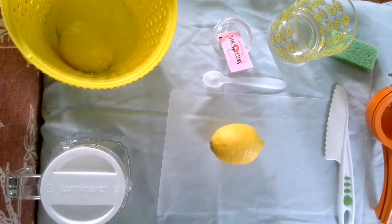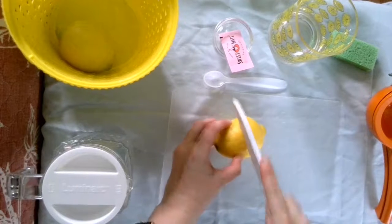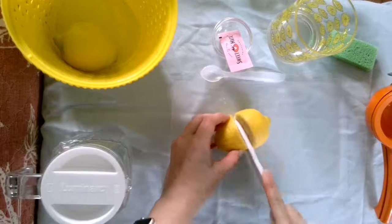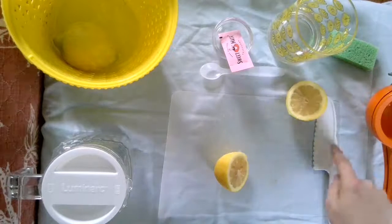I've washed my hands and now I'm going to work on cutting the lemon in half. Sometimes this is good to do with mom or dad, just so that you're very careful with the knife.